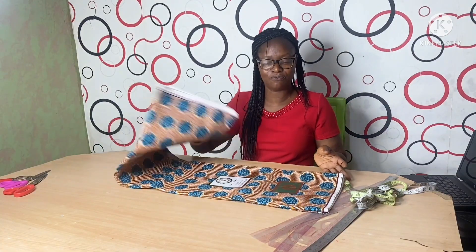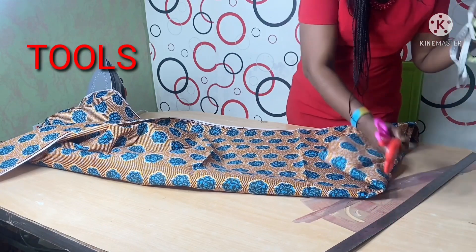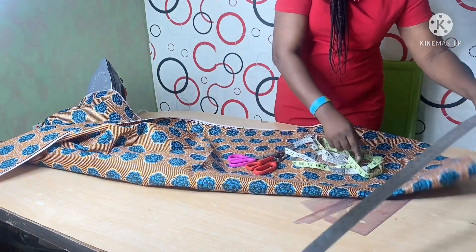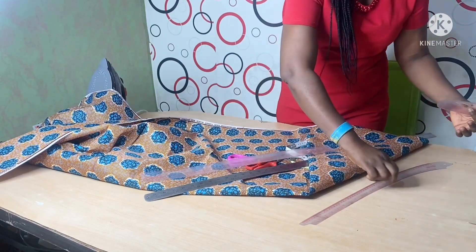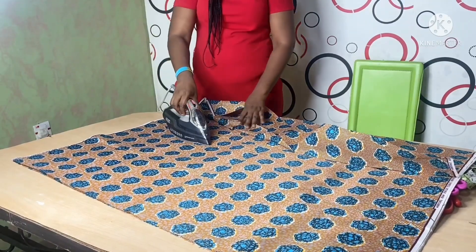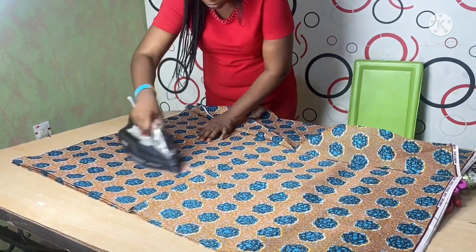I have six yards of material. As a matter of fact, this four-piece skirt I'm making, I want to make it into a gown. These are some of the basic equipment we need: our scissors, our tape measure, my tailor's chalk, my paper scissors, my long ruler, another type of ruler, my curve tool — this is my pattern master. The first thing I'm going to do is iron out the cloth so I can have a very smooth fabric to work with.